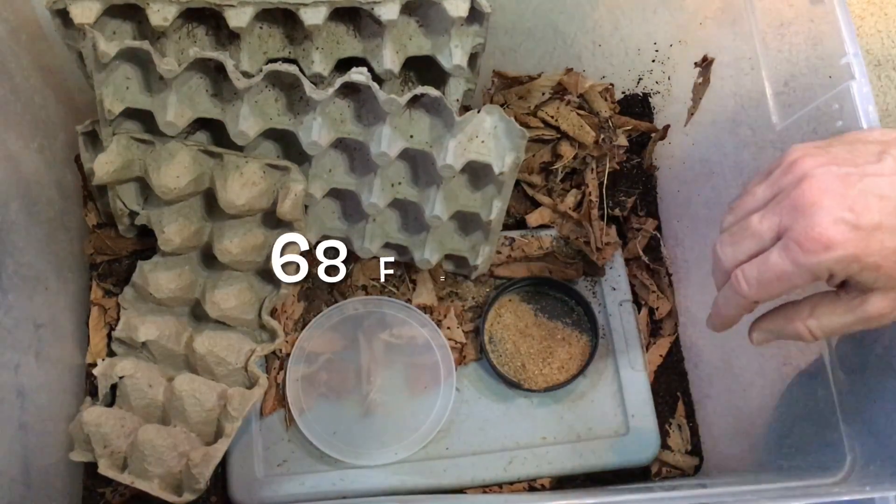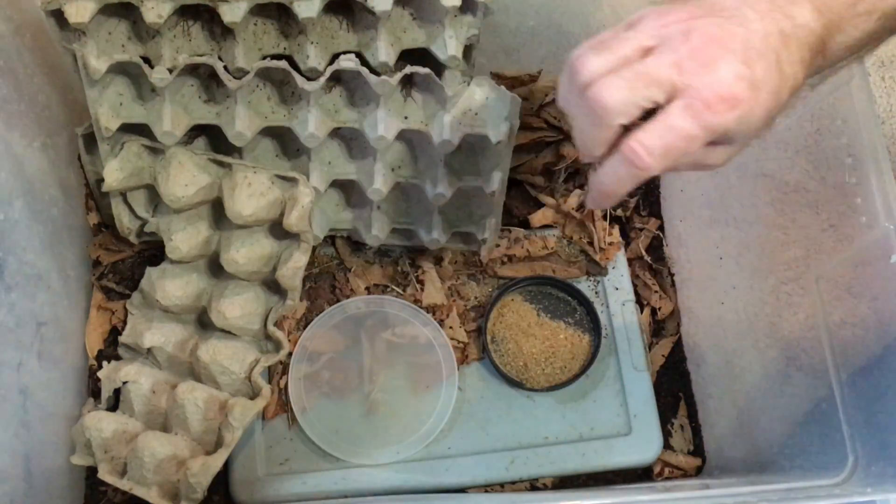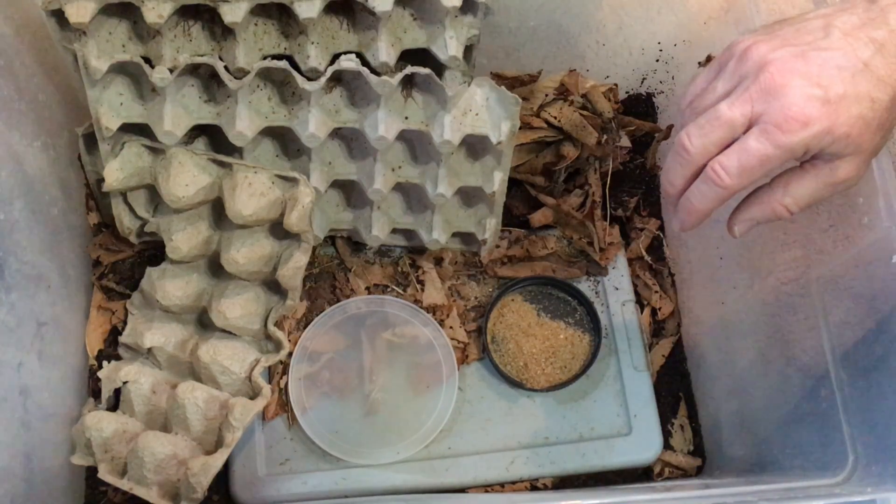In the winter it gets down to about 68 degrees Fahrenheit, or even a little lower sometimes, so in the cooler months I add another smaller heat mat on the other side. This keeps cricket production up; otherwise it slows down quite a bit.